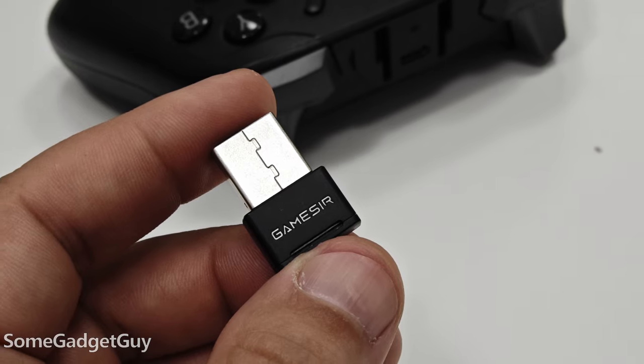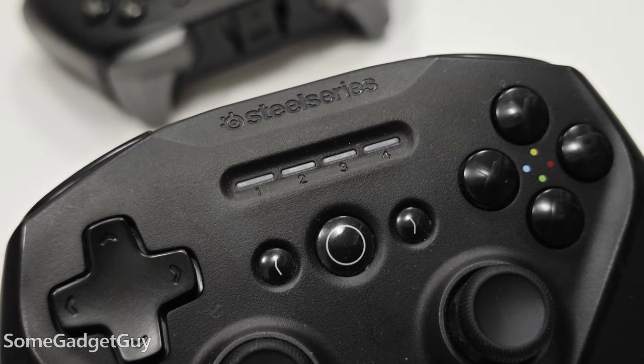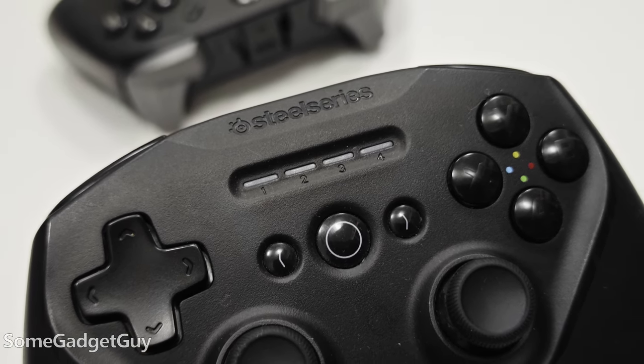As this is a wireless controller and power draw can change between Bluetooth and dongle operation, I actually wish there was a more distinct battery readout to see charge remaining. It's something I really like on the SteelSeries, where the four lights can double up — showing whether you're in pairing mode, how much charge is left, and what player number you are if you have multiple controllers connected.